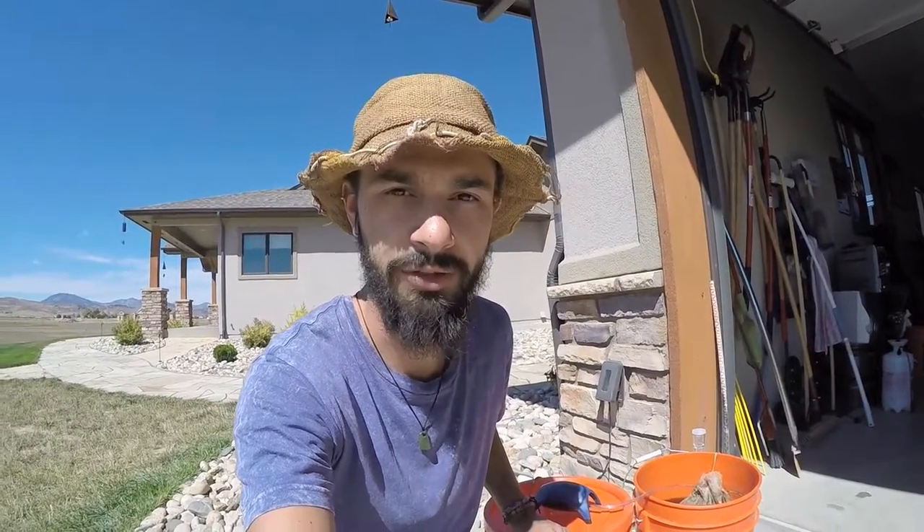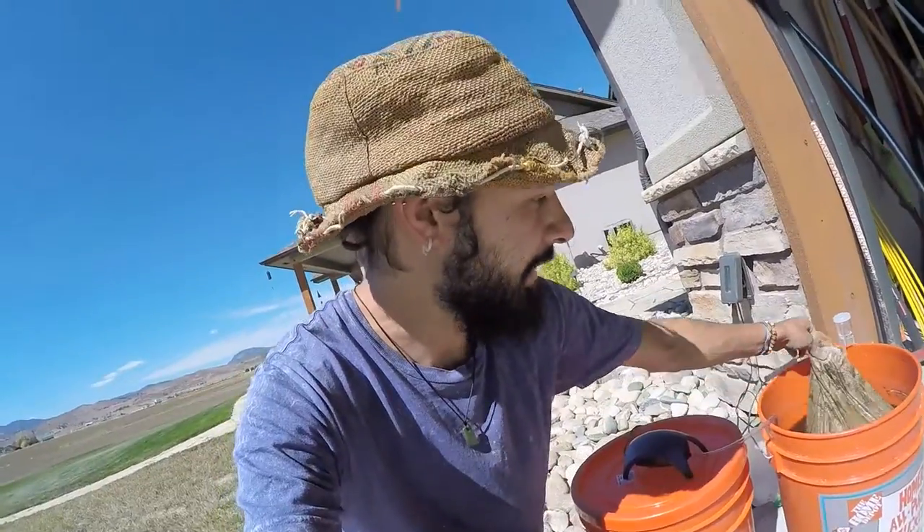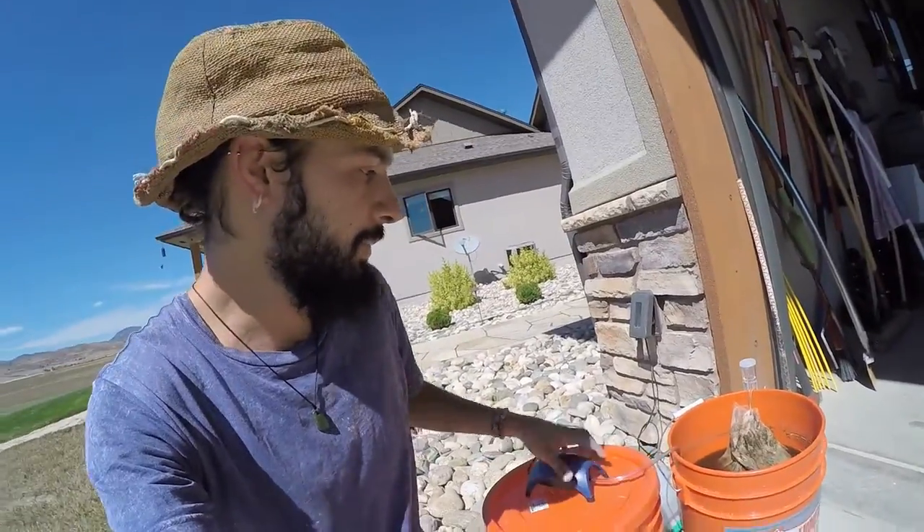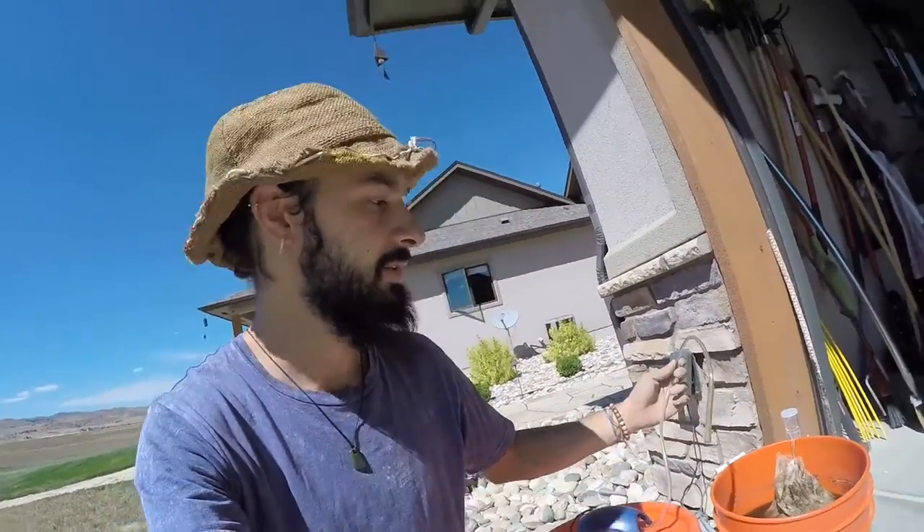I want to show you how I made that solution I dunked the roots into. I'm making up a batch of manure tea — manure tea is basically just manure, any kind of manure. You can use cow manure, horse manure; in my case I'm using rabbit manure because I had some left over from making the garden beds. I've used an old hop bag from brewing beer, but you can get one at a brewing shop, or use cheesecloth, or just put the manure straight into the water and strain it later. I've set up an aquarium pump and tube to keep it oxygenated and aerated, because you don't want anaerobic microbes growing in the solution.